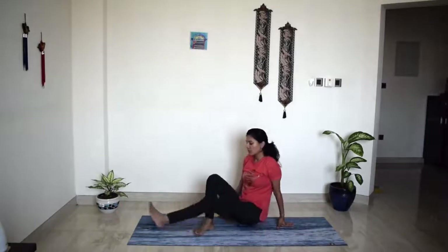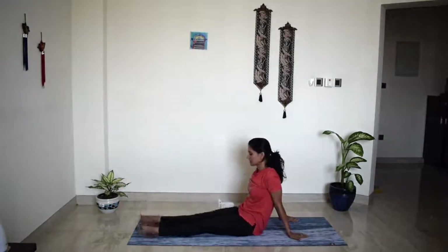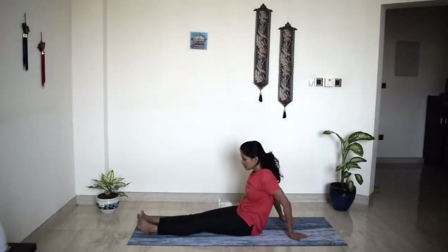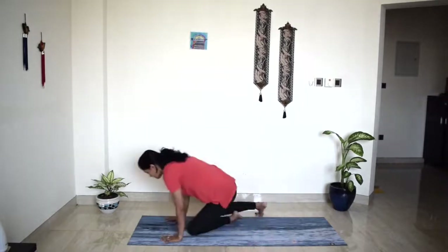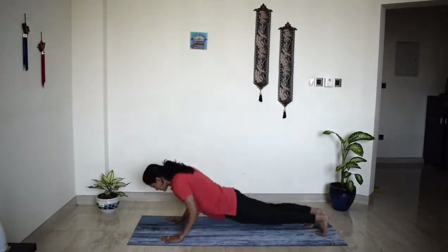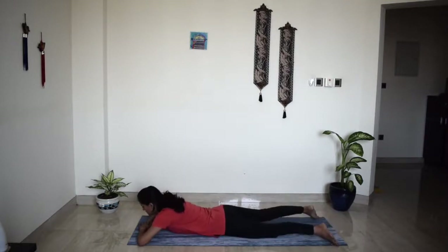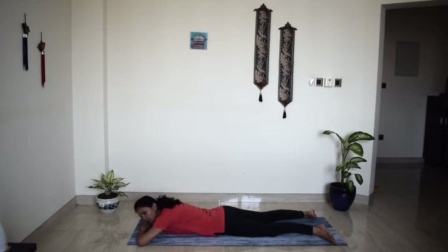Release your hands behind your legs, give them a little shake. And we'll come to lie on our belly. Bring your palms on top of each other, heels facing each other. You can relax your chin, cheek, or forehead on your palms — crocodile pose. Bring awareness to your breath and just notice where you are.